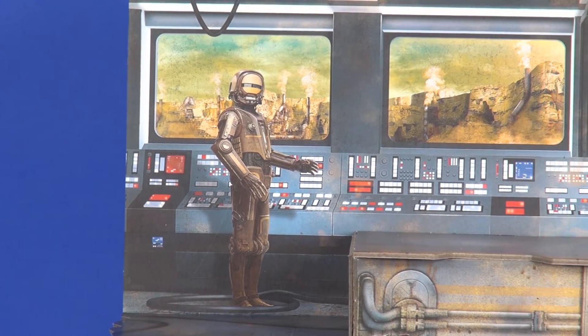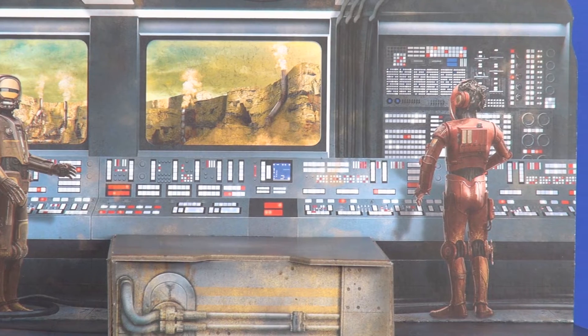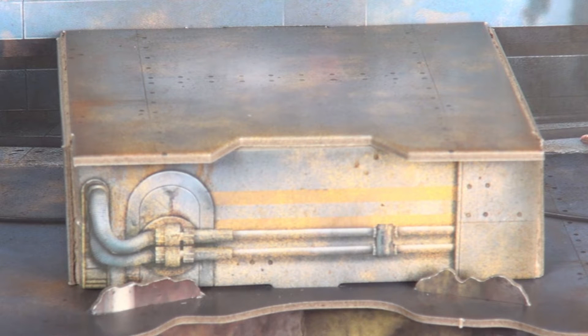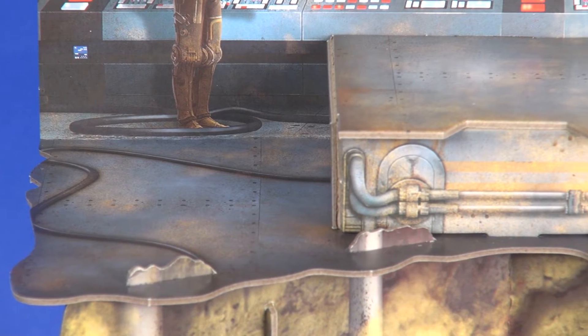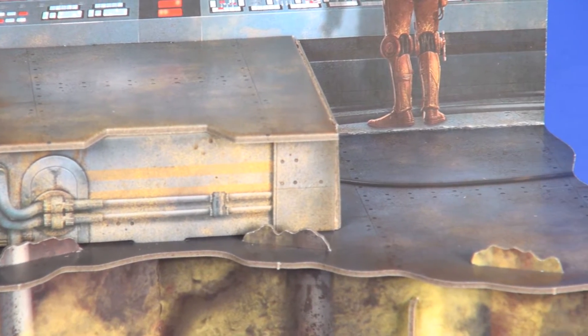The control panels look great and you've got a couple droids already pre-printed on there. This is no different than what they did with the Vandor 1 playset — I don't mind characters being printed on here, as my understanding is that's what cardboard sets did back in the '80s, giving it that same feel. You've got a little riser platform and for the floor of the area there are steel plates printed on there looking pretty good, with some hoses running along.